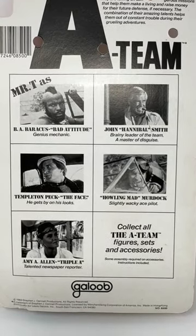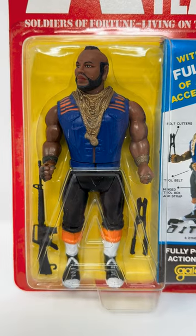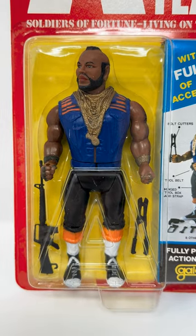The back features the other figures from the series. B.A. was introduced as the tough guy from the four-man ensemble cast. You want tough? You got tough.